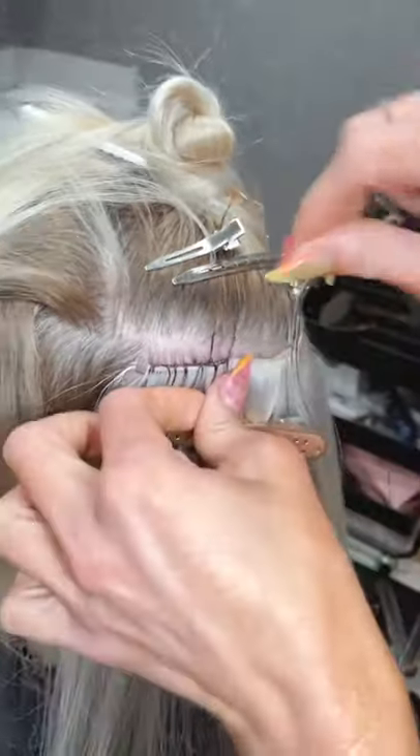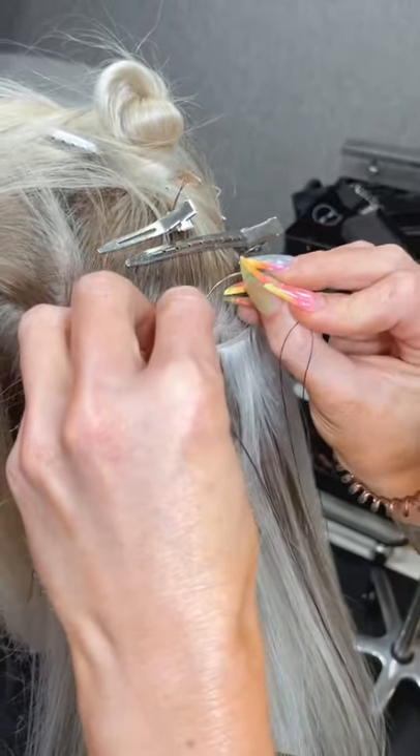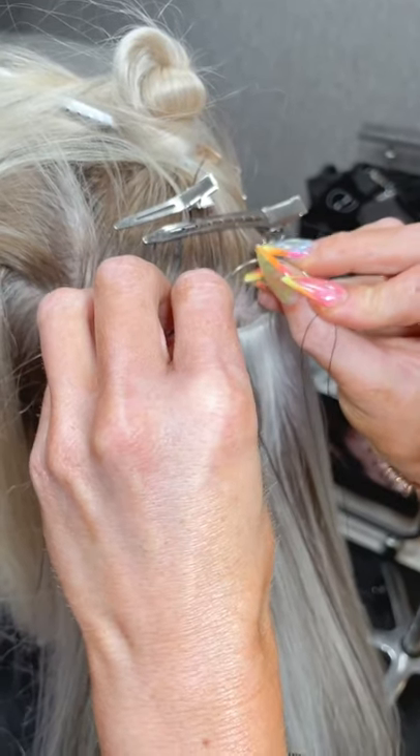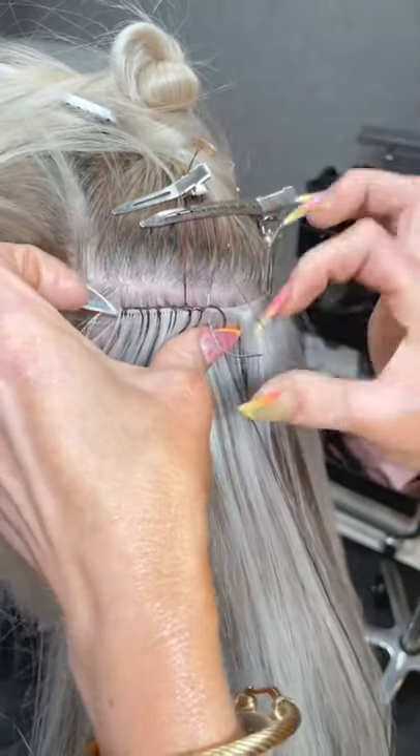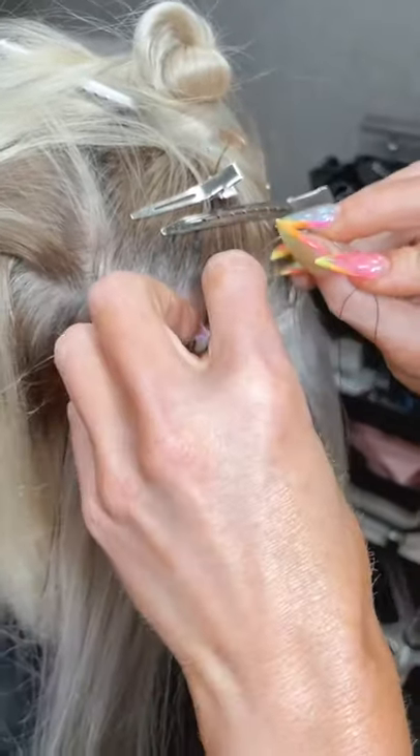When you color the extensions, how much do you charge per row? That's an open-ended question — everything's different. I charge whatever I would charge to color someone's hair.